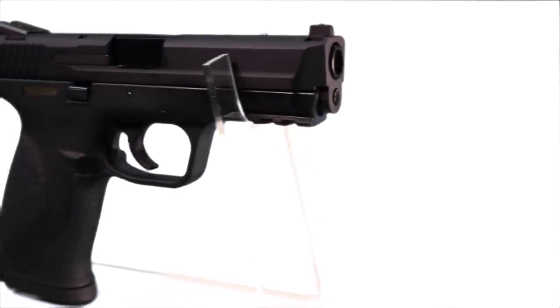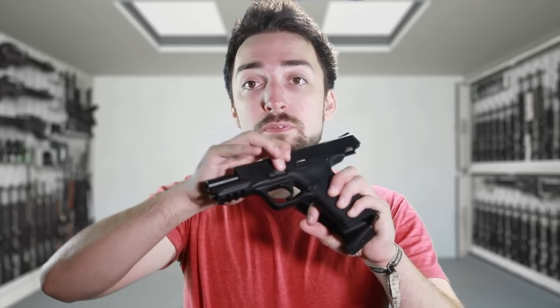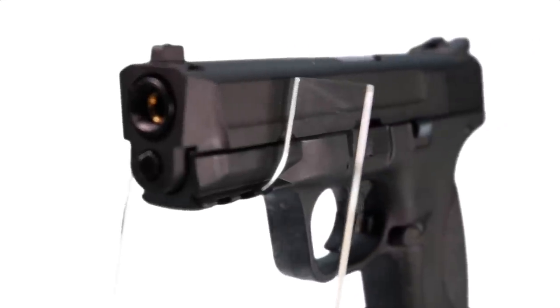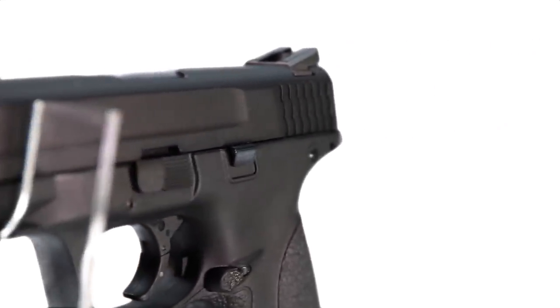The takedown is simple. You simply eject the magazine, rack the slide, move this button down, and the slide comes right off. When I first stripped this down I did find that it was a little dry, so make sure you use proper silicone oil or grease to keep it well lubricated. Putting it back together is as simple as reversing the steps — slide goes on, the tab comes up, and the magazine goes in.